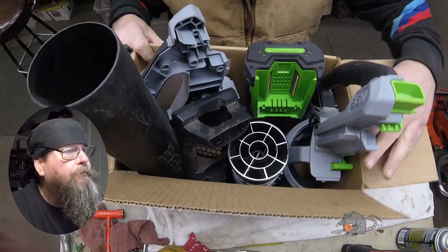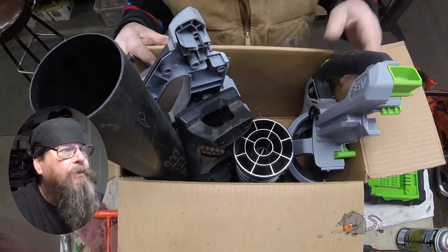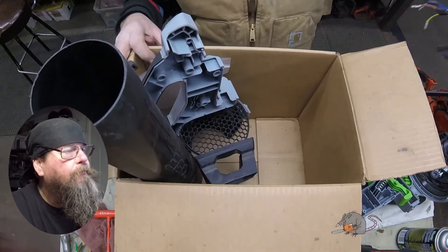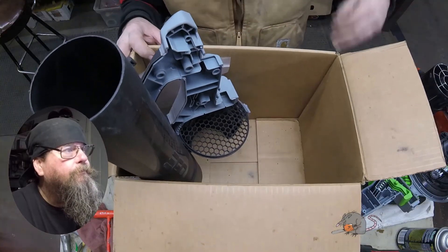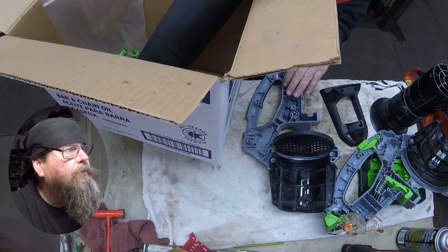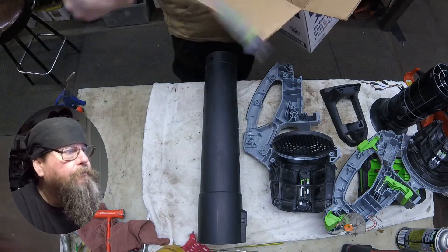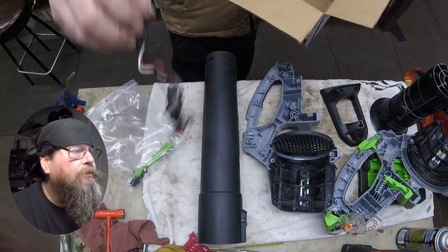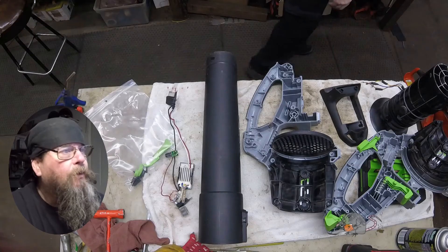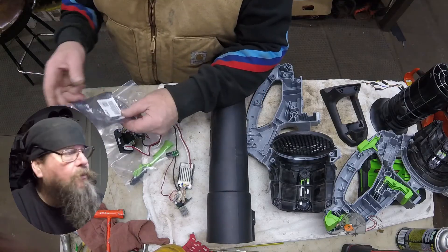We sent off for parts and they came in. Here's the blower in a box and we get to try and remember how everything went together. It's not like the blower was the last thing I worked on — a whole week went by and there were a lot of repairs in between. If you take pictures when you take things apart, it might be easier to put them back together. I do that once in a while, but not an awful lot.